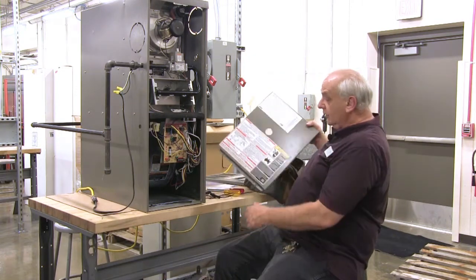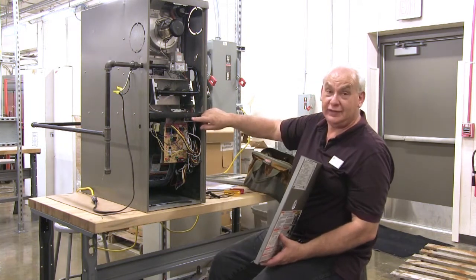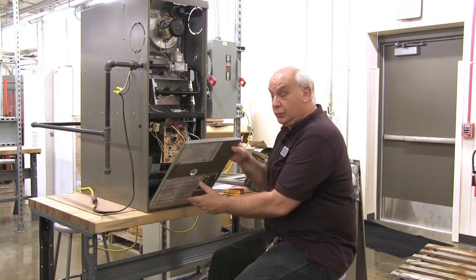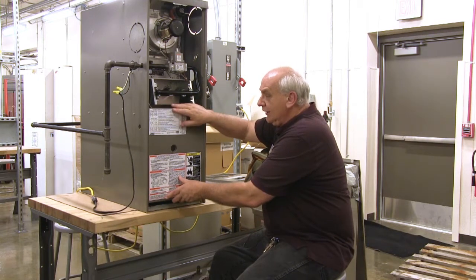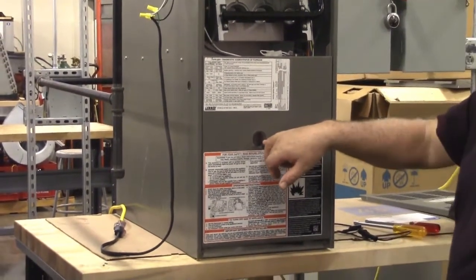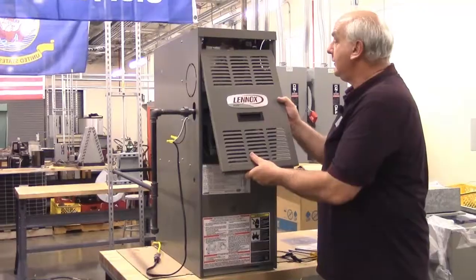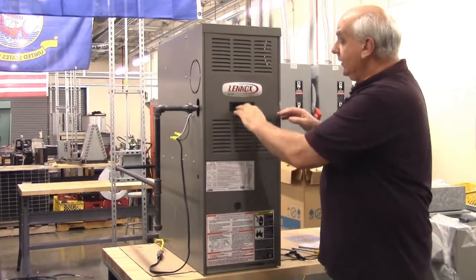Now that it's done, we take the door and put it back on. When we put the door on it will depress that switch I was holding. You want to make sure you put it in at the bottom, slide it up, raise it up, push in and down — that secures it. I can look in there and see the red and green light flashing, so I know I've got power again. Then I take the top door, go in at the top, push in at the bottom and down, and that locks the doors on.